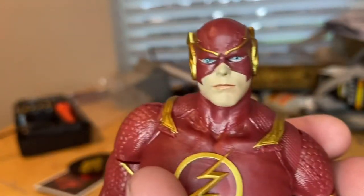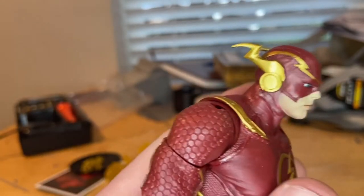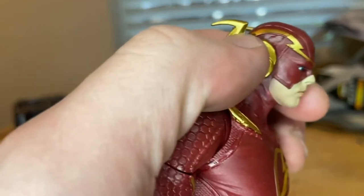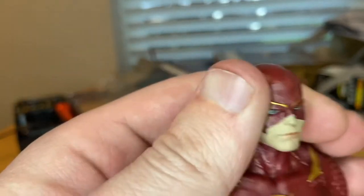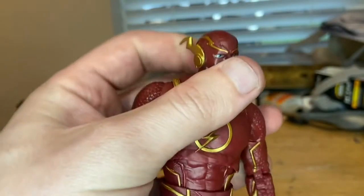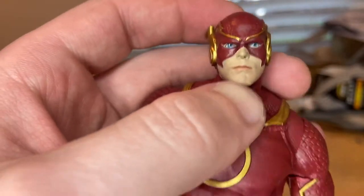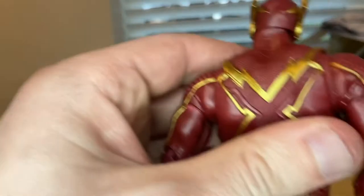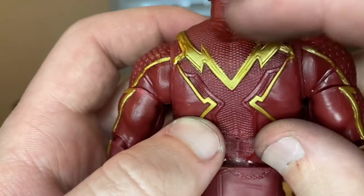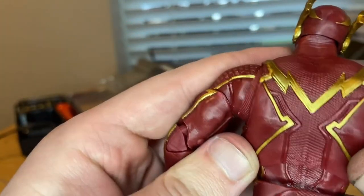So here is the face sculpt. Nice blue eyes going on there. The mask looks really good — looks just like the Injustice 2 Flash mask. You get the lightning bolts for the ears with that circle there. You get some lightning bolts on the mask over the head, going through the back into the lightning bolts on the ears. You get that open piece there. Here's the back — you get some more lightning here, kind of looks like an X. I love the texture here, very rough. But then you get the lightning, and I love the gold that they use for the lightning on this figure.